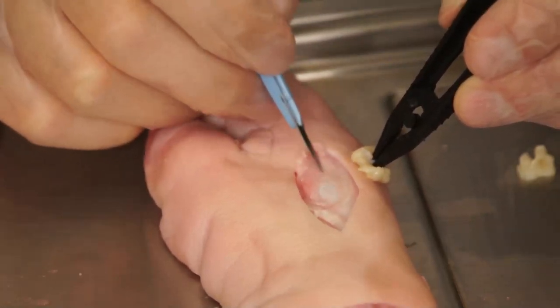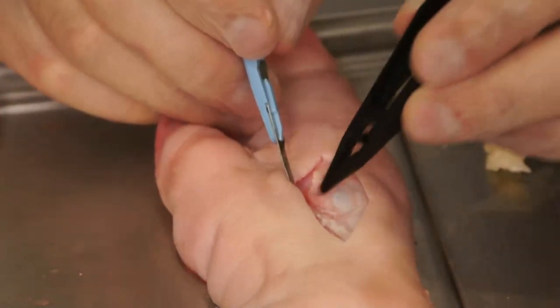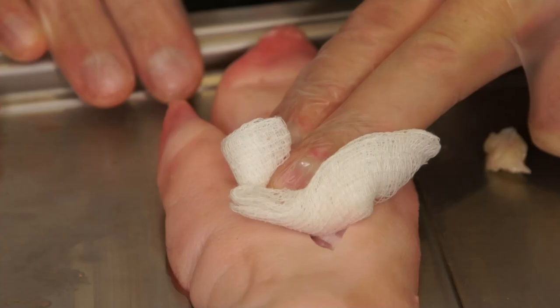If there are tendon or sensitive critical structures within the base of the wound, these can be avoided and carefully debrided around so as to avoid underlying injury.